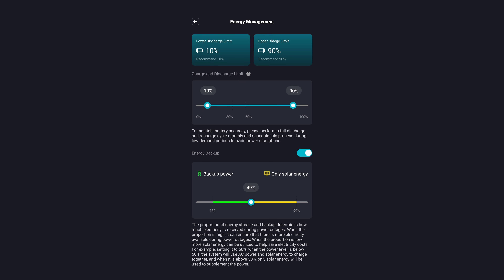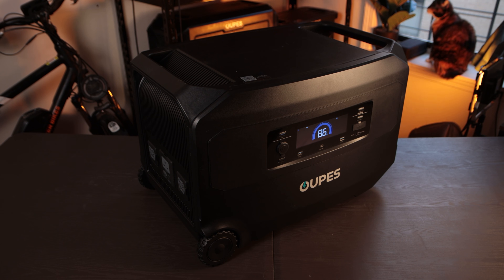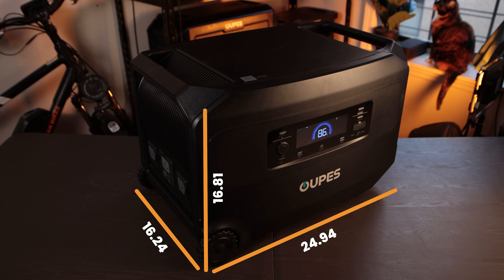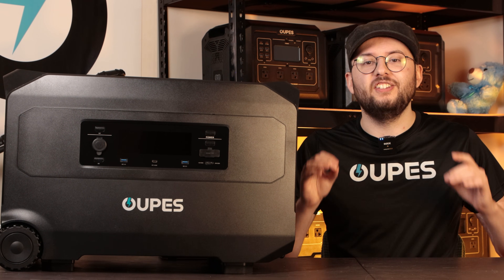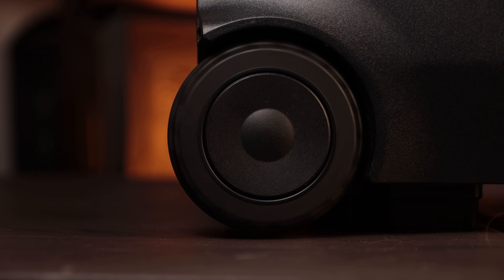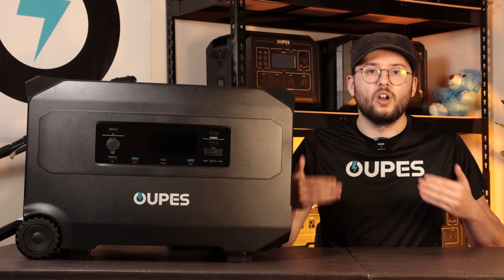The Guardian 6000 measures 24.94 x 16.24 x 16.81 inches and weighs around 110 pounds. But despite its size, it's super easy to move around. The pull rod handle and all-terrain wheels make moving it effortless, whether you're moving it through the house, a job site, or an RV park.